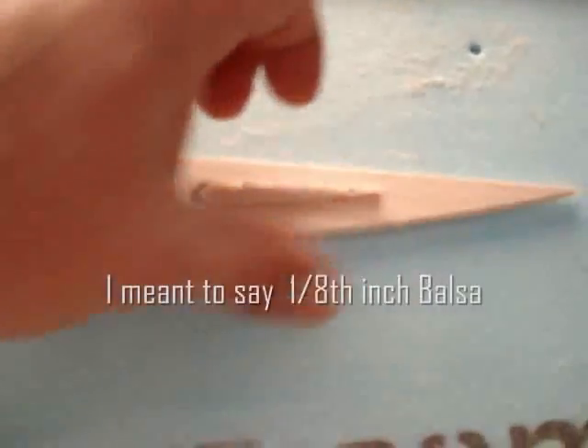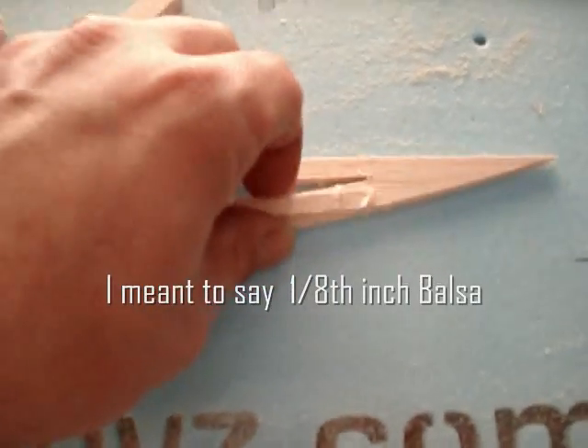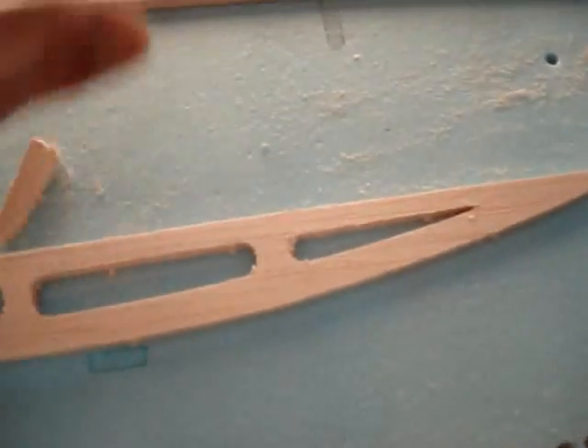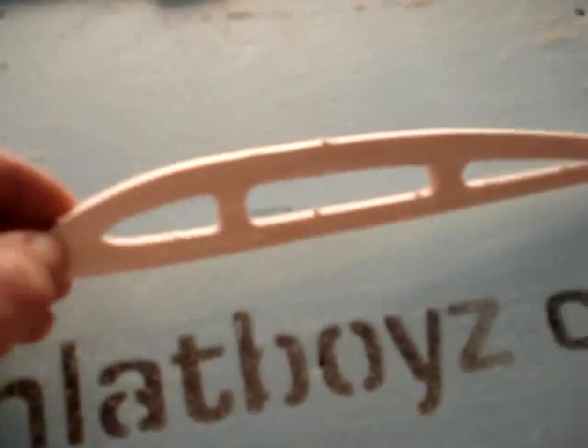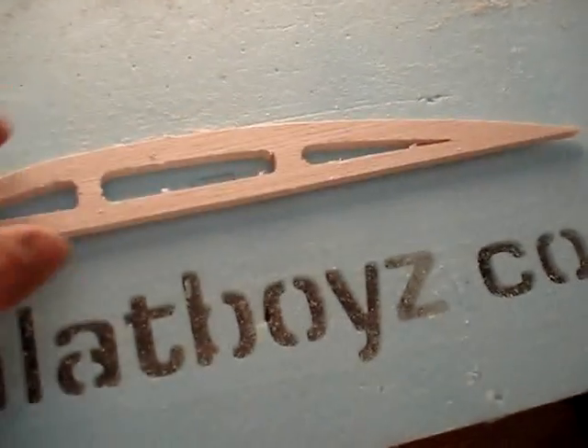I don't have any of the 1/16 inch balsa, but if I did, you would see it fly through that — you could cut that probably at 200 inches a minute all day long. It gives you a good idea of what the belt system, what the flat printer is capable of.